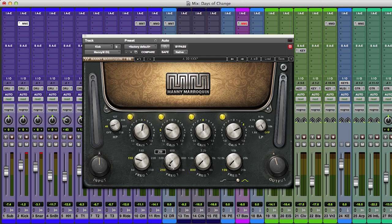I've got an example here written by my friend Yoni Leviathan called 'Days of Change.' He was nice enough to let us use it for an example. Let's listen to the chorus.